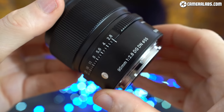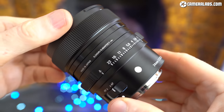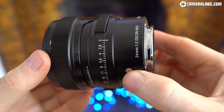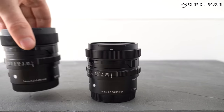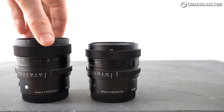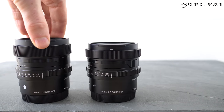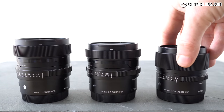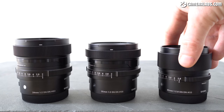The 90mm f2.8 was launched in September 2021 alongside a new 24mm f2, both joining Sigma's steadily growing contemporary i-series. The new 24 and 90mm flank the earlier 35mm f2 in the middle. Add the 65mm f2, 45mm f2.8 and 24mm f2.5 and you now have six compact models to choose from. The 90mm f2.8 becomes the longest in the series to date, a perfect focal length for portraits whether shooting stills or video.